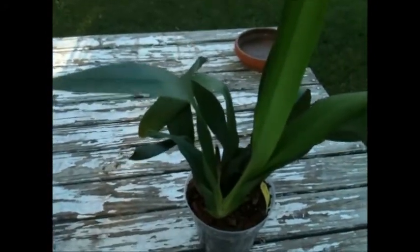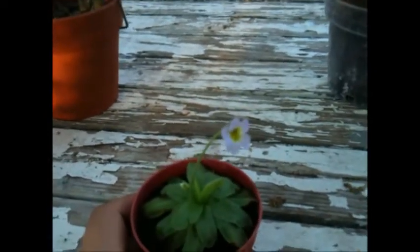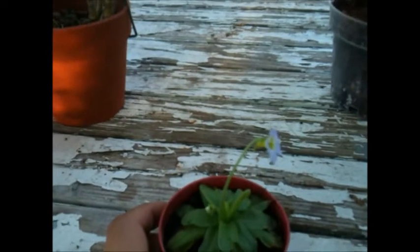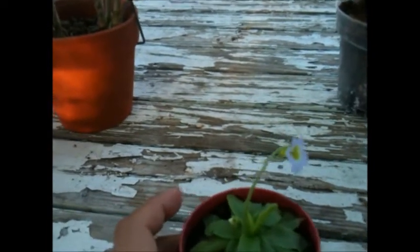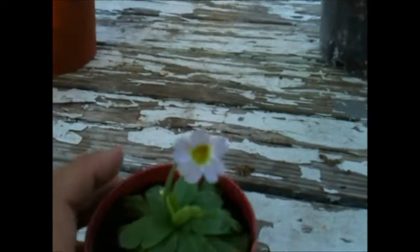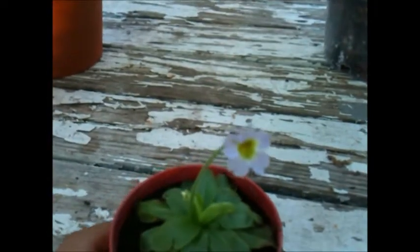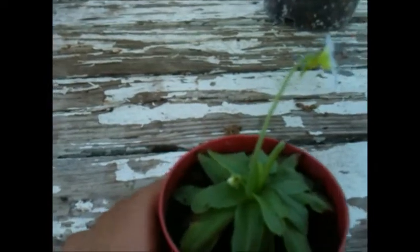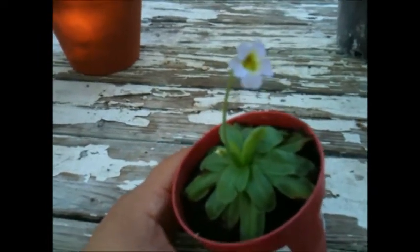Those are my three plants that are in spike right now. I also have the little dendrobium that is in spike but I didn't bring it outside today. I also want to show you this little carnivorous plant — it's a butterwort, a pink Pinguicula. It has this little flower; I thought it was going to be white but it's kind of purplish lavender, and it also has another flower coming.